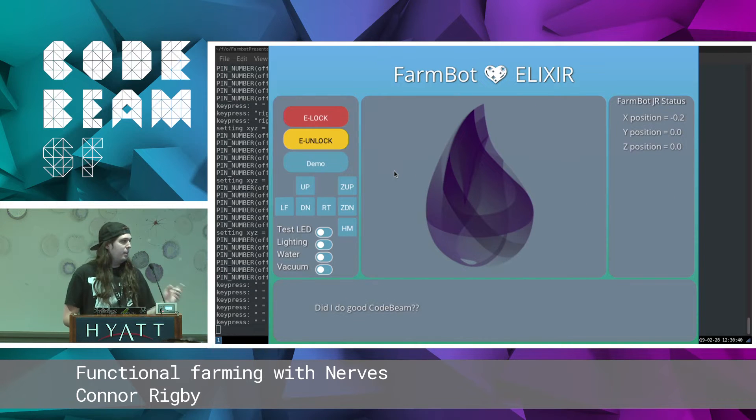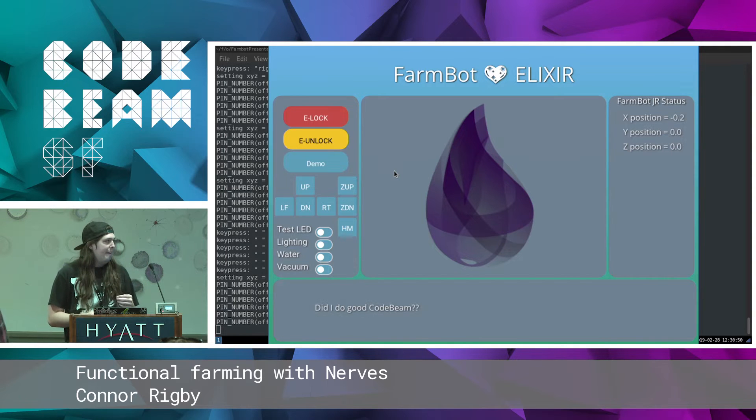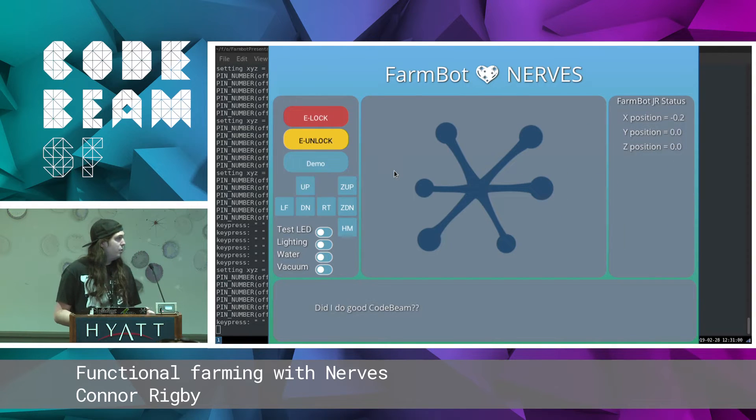But the cool stuff: Elixir is what actually runs on the device itself. There's a top board — if you come look up later, you can see it is a Raspberry Pi. That's what we ship on. It runs all the low-level code like talking to the motor controller, as well as the higher-level stuff like communicating over AMQP, MQTT, etc. To do this, we use Nerves.